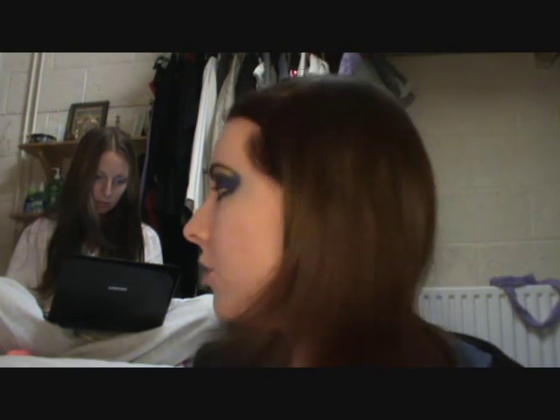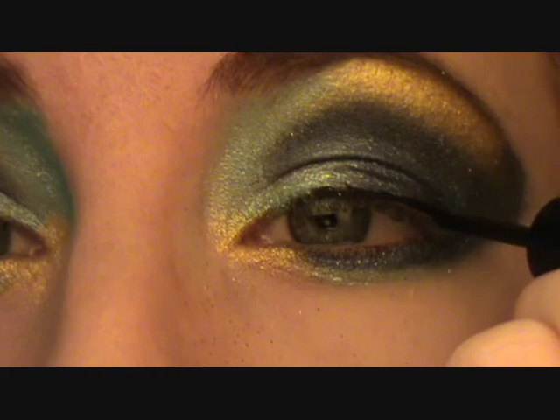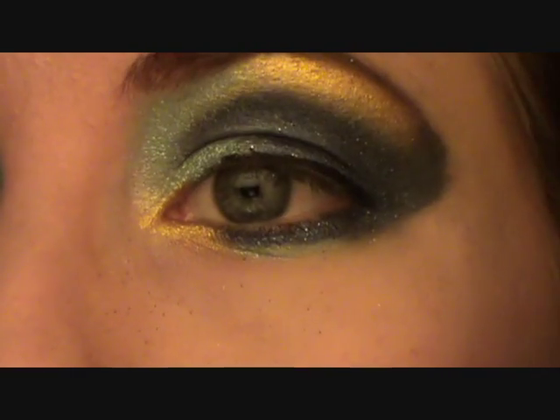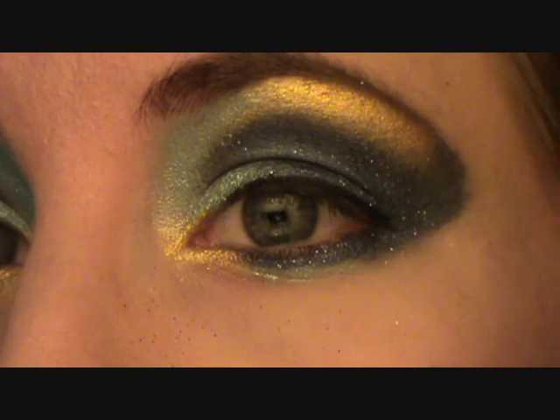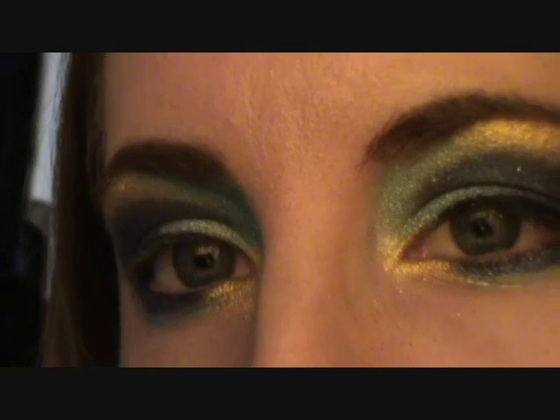There are just two more things I'm going to do. First, take black liquid liner and just line the top — about just under three quarters of the way over — which just gives that little extra bit of boldness to the look. Then apply mascara on the top outer lashes. If you've got false eyelashes those work really well too — just apply to the outer corners.